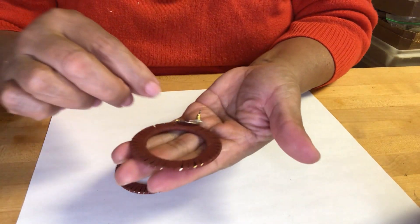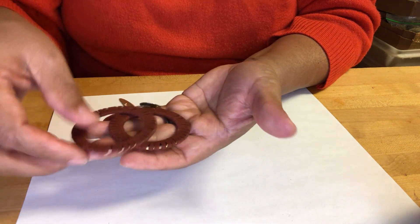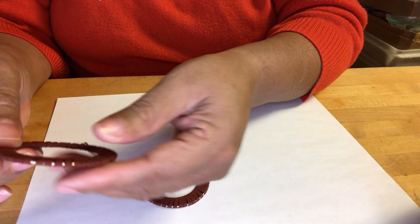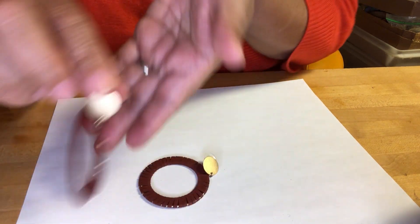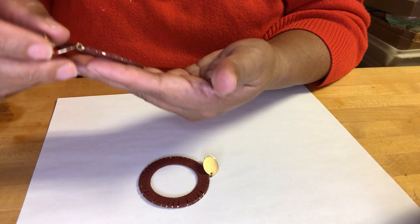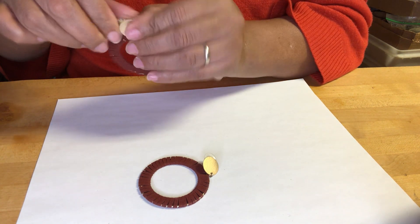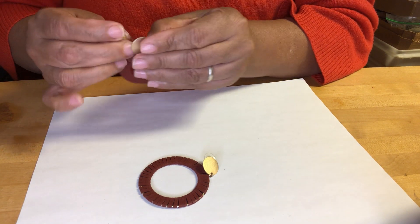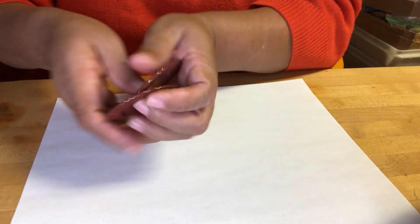These are gold-toned — brushed gold-tone — on a little disc covered with suede cord, kind of a brownish winy color. No markings — just fashion ones.